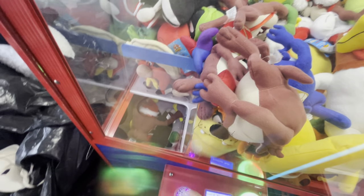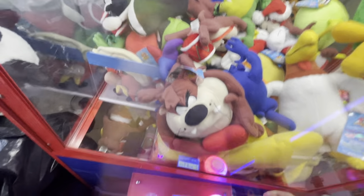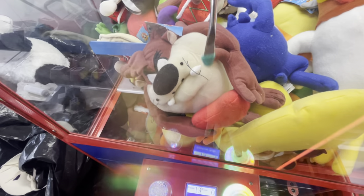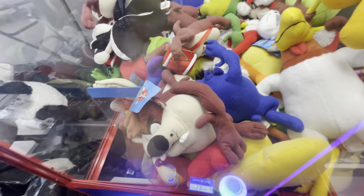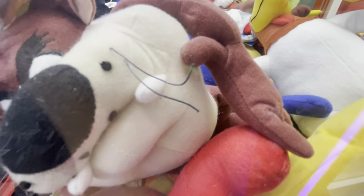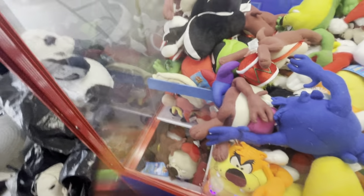I didn't get it. I didn't get this freaking Taz. Right in his arm. Are you kidding me? It's ridiculous. You freaking devil — and this one's rare too. This is a red heart Taz. Come on, please. Yes! Got him! Yes! Finally got the Taz.